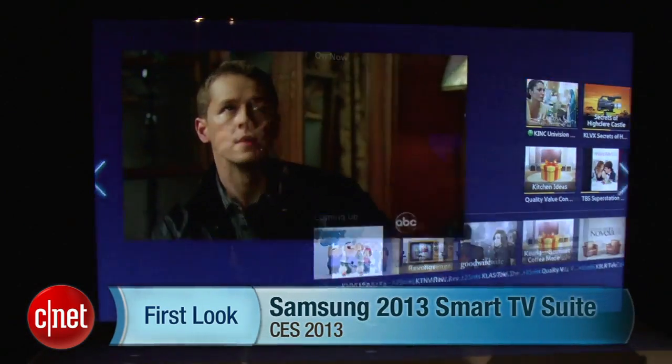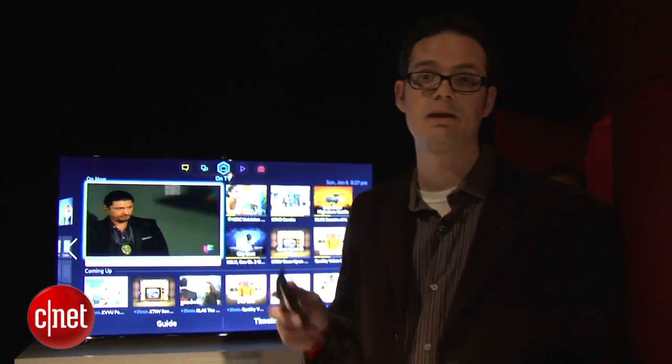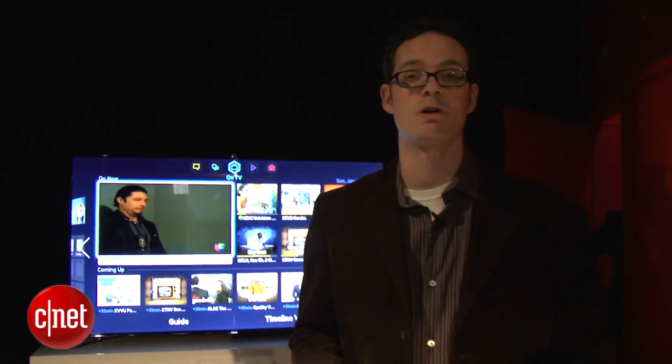Hi, I'm David Katzmeyer from CNET. I'm with Samsung's new 2013 smart TV. This smart TV suite will be featured in all of the company's smart televisions. This is the high-end model behind me with a new touchpad remote. I'm going to go through the features of this smart television experience.